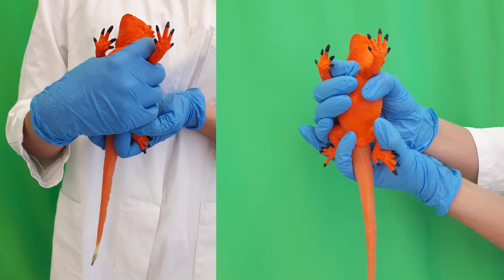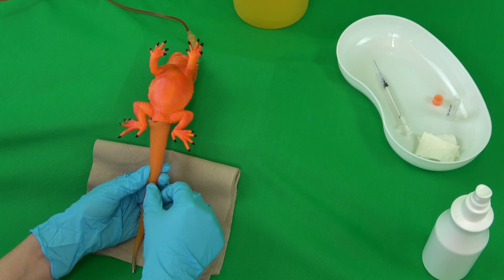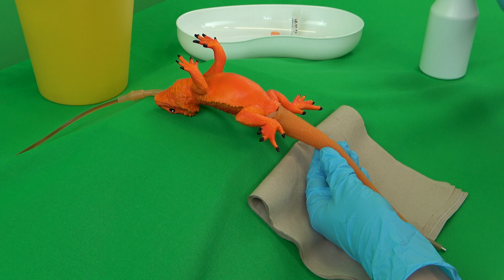The bearded dragon is then fixated by an assistant. To achieve this, place one hand behind the patient's head while grasping the pelvic region with the other. This allows a careful fixation of the hind limbs dorsal to the tail. The patient's tail can then be held between the thumb and index or middle finger of the non-dominant hand, and pulled towards oneself and slightly down.